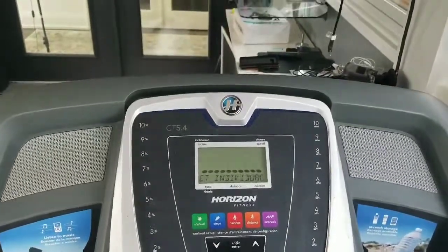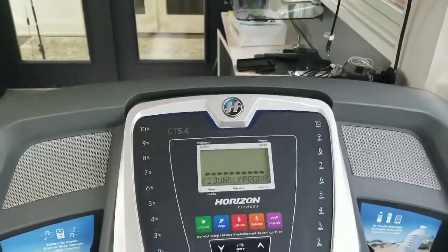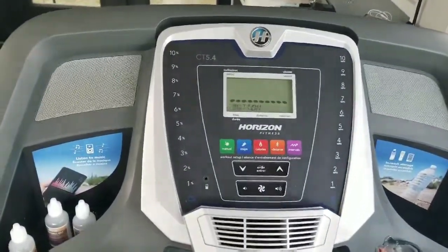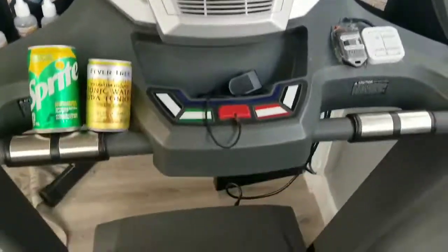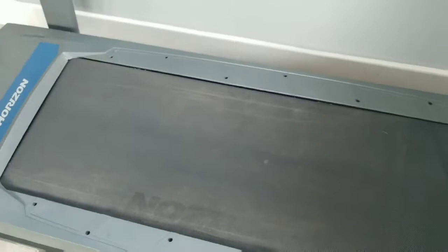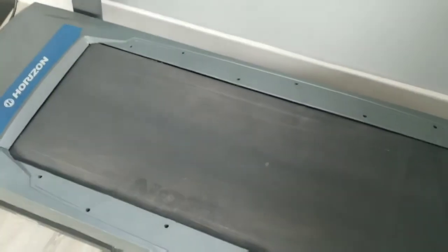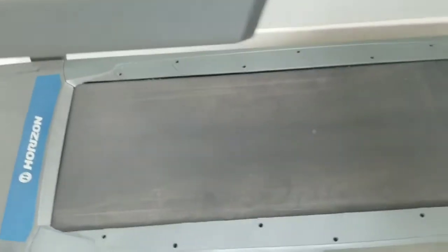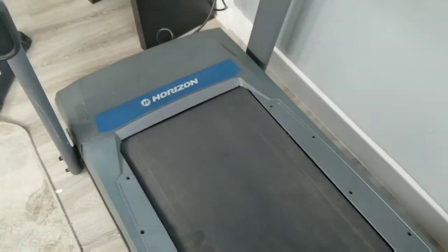I'm one of those guys who doesn't always read the manual. I probably should, and I didn't know that you actually need to lubricate these belts relatively often. The first bit of information I'll give you is that the manuals say you should do it every three or four months, or every 40 miles that you do.